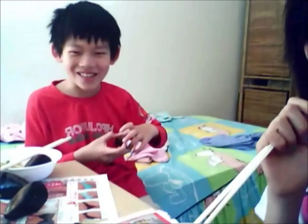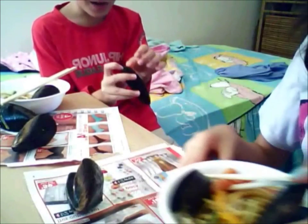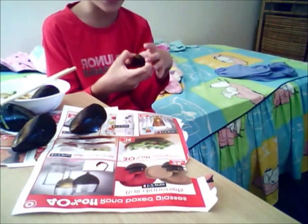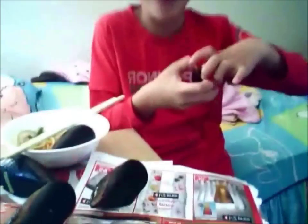Today I'm going to show you how to open a mussel which is fully closed. It will be a very exciting video, so you should watch how I open it.